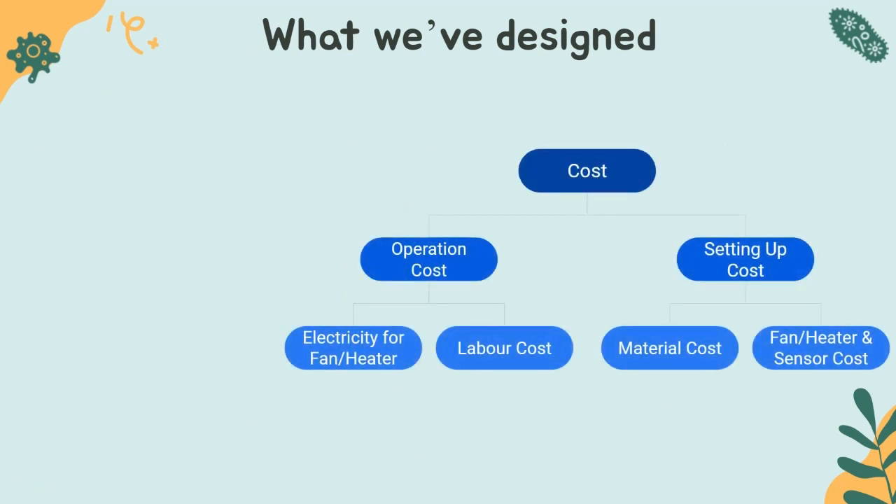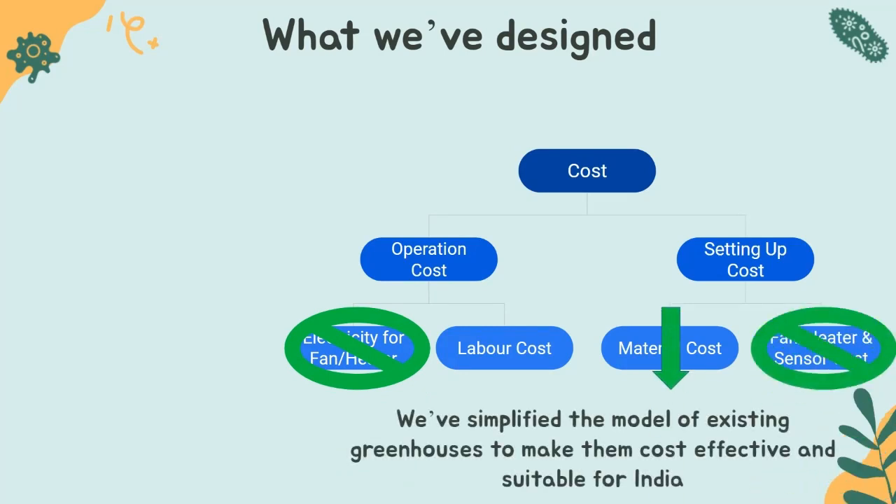The costs associated with the greenhouse are divided into two primary sections. The setting up cost includes the material cost — that is the cover of the greenhouse — as well as the costs for setting up fans, heaters and temperature sensors. Operation costs include the electricity used to run the fans, heaters and sensors, as well as labor cost. Our model proposes to eradicate the fan, heat and electricity part of the greenhouse as well as reduce the material cost.